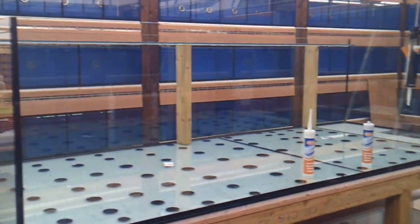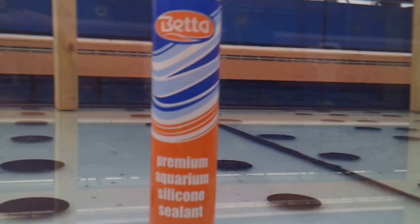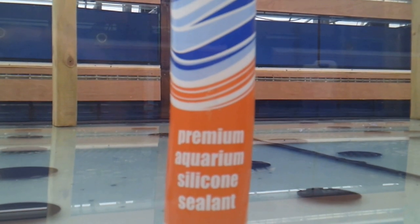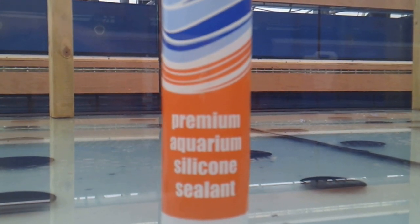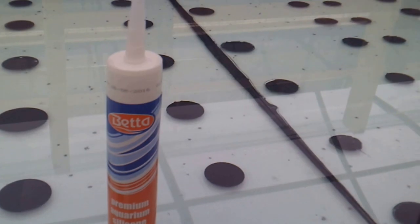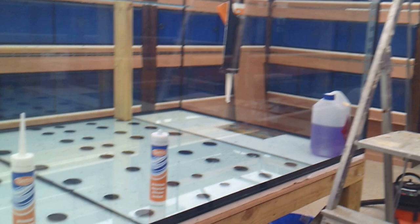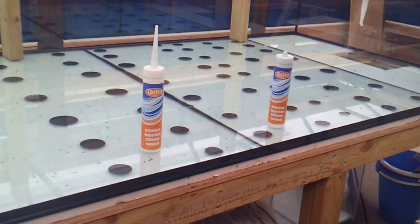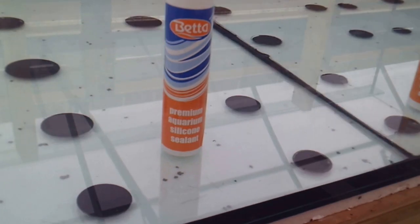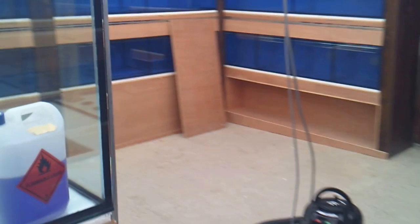People were asking what silicon we used - for this big tank we've gone for the Better Aquarium silicon. I've never used this silicon before, so it'll be interesting to see how it holds the water. If it doesn't hold, it'll be three and a half thousand liters all over the floor! But it's looking good at the moment. We're probably going to give it at least two weeks for the silicon to cure.